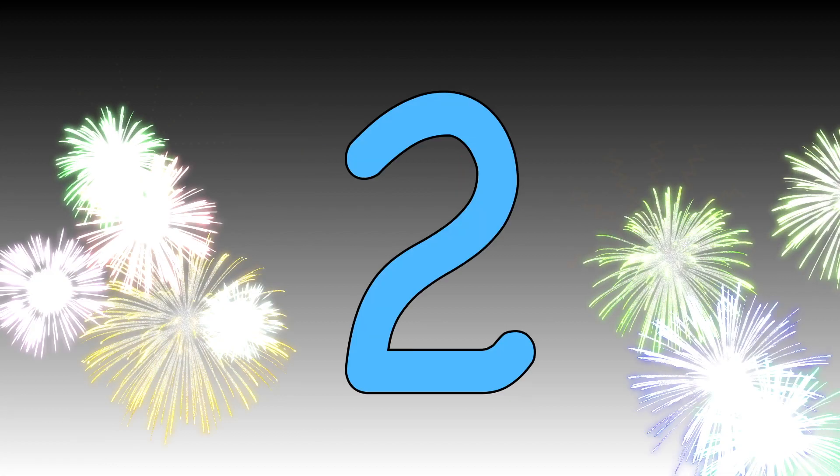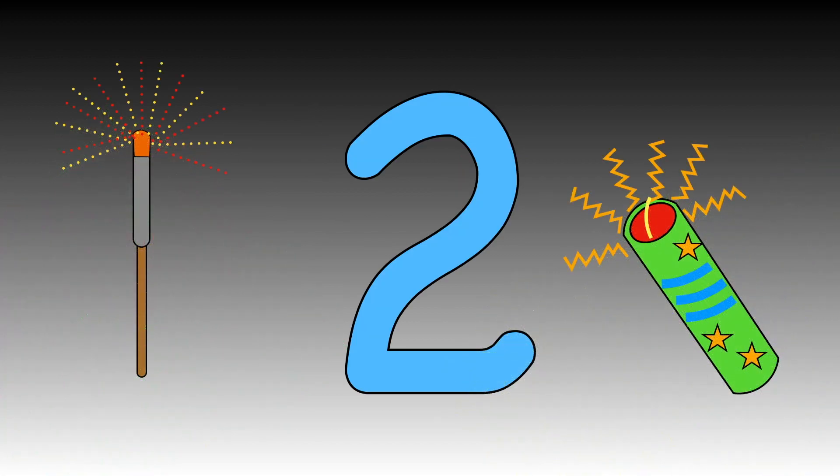Ready? You try now. It's your turn. Fantastic! See how many twos you can write in ten seconds.